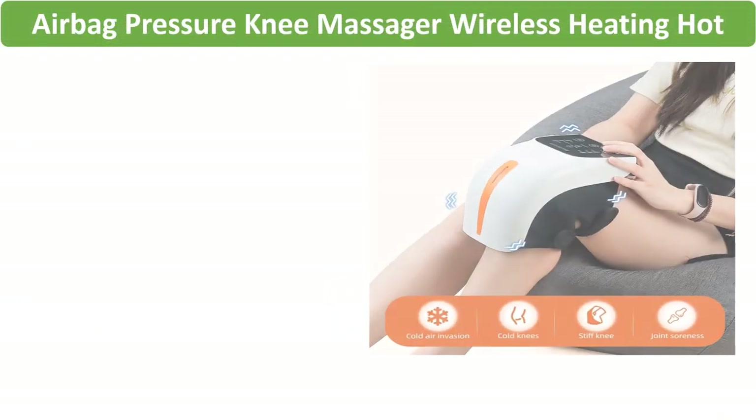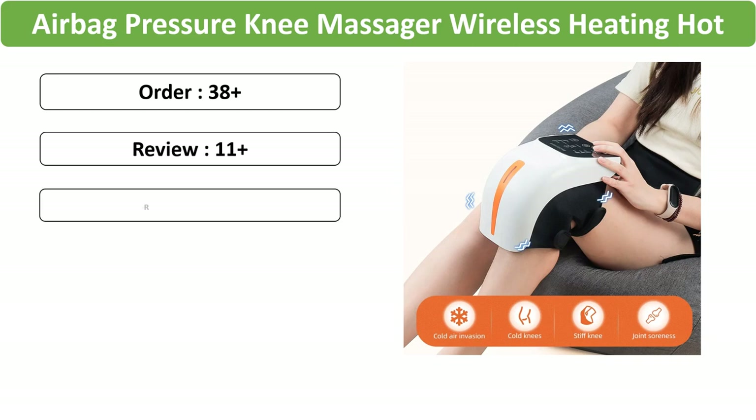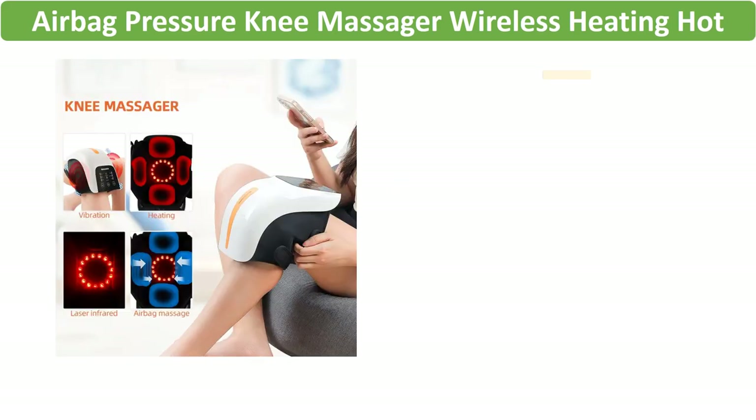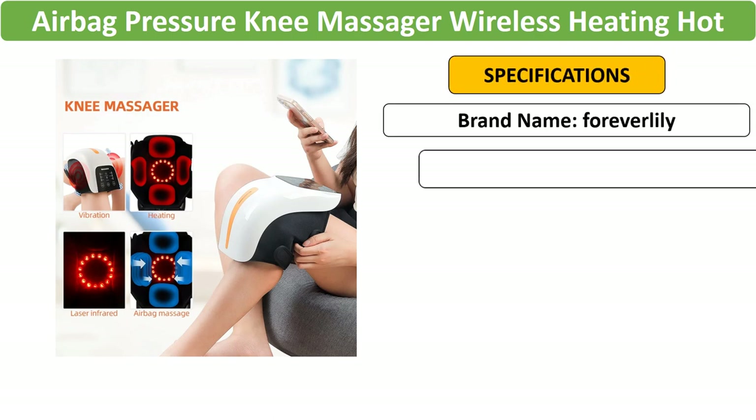Number 4: Airbag Pressure Knee Massager. A wireless solution for knee health, this massager incorporates airbag pressure, heating, and vibration. The device aims to alleviate joint pain, providing a convenient and effective physiotherapy experience.